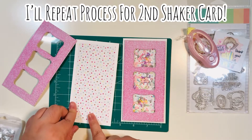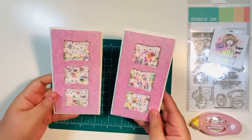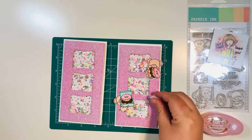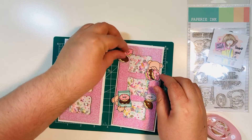I've already done the first card, so I'm going to do the second one off camera the same way. Now we have both shakers ready to go. I repeated the exact same process for the second one. Now I'm going to add my stamped, fussy-cut, and colored images to the front of my cards.